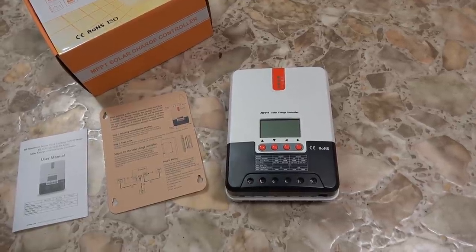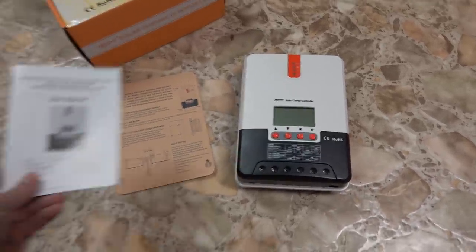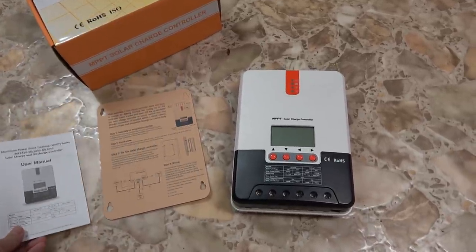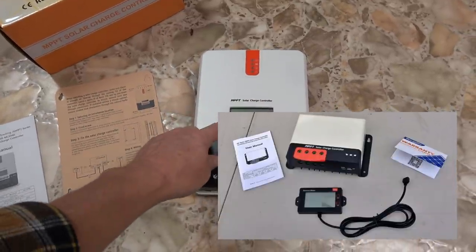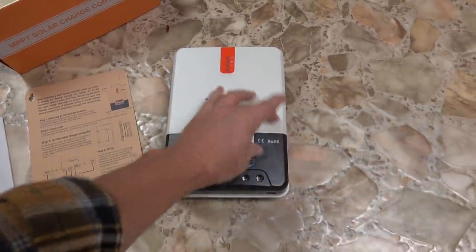So this is the one — this is an ML2440. The 40 stands for 40 amps. It's a little different than the other one I have; that one is a bit smaller and has an external display, whereas this one has the display built into the actual package.